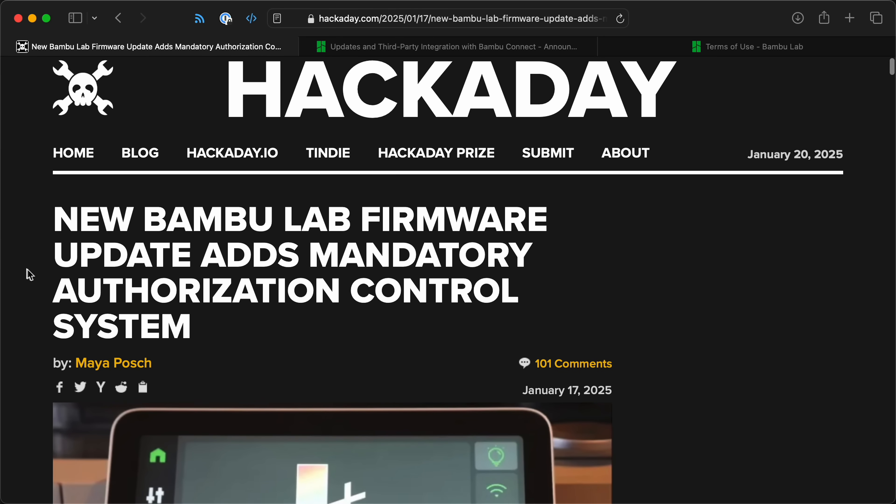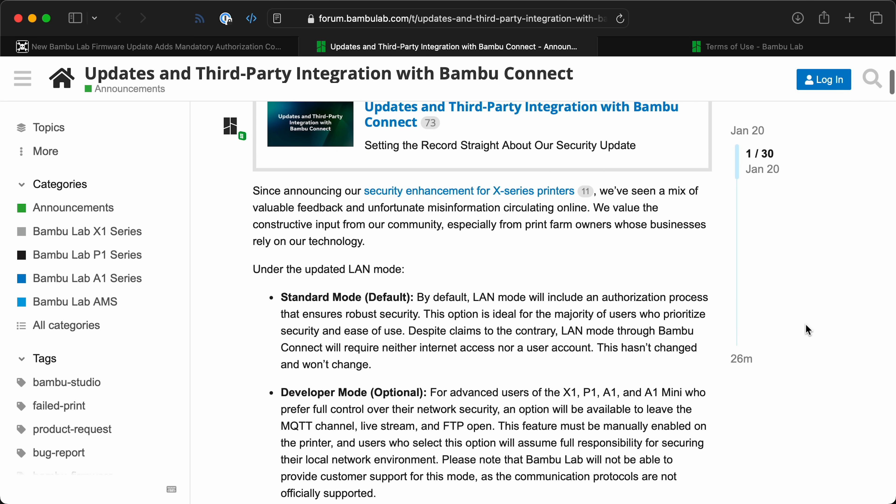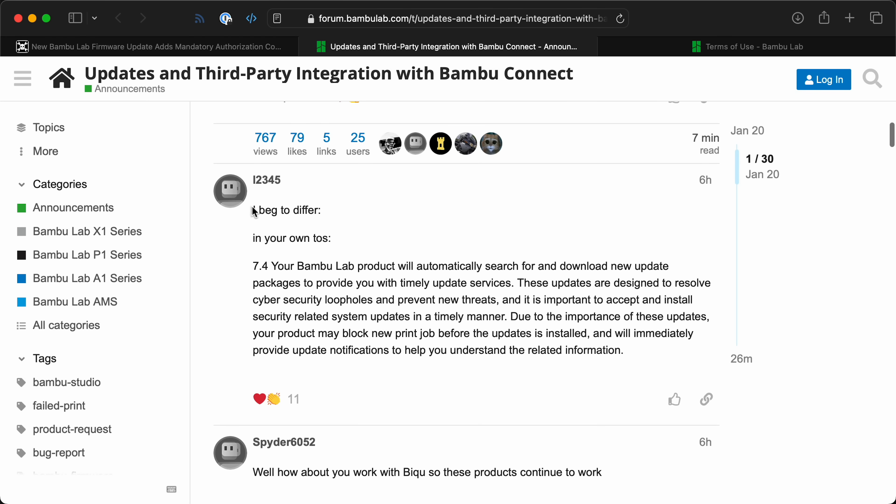As an owner of a Bambu Labs P1S, the recent firmware changes that Bambu is bringing upon the community, and their response to the community backlash — which is not in the right spirit — makes me not want to ever recommend this printer to anyone again.